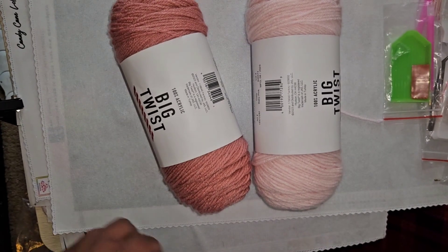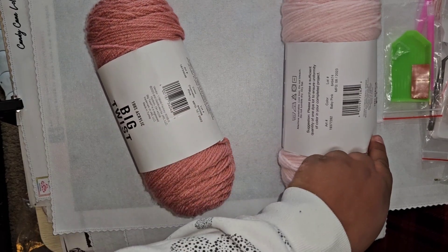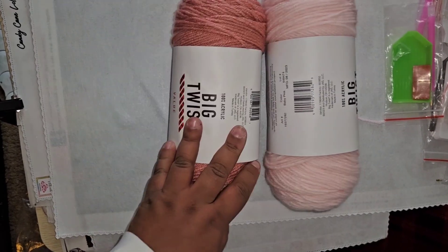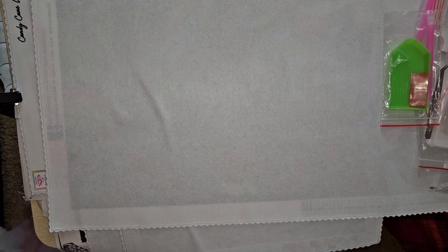I'm also going to be working on another pink blanket — I already have the stripes for that. Here's some more pinks: this one's called Cosmetic Pink and this one's Baby Pink. Love the pinks on this channel! Let me go get the other bag and I'll be right back.